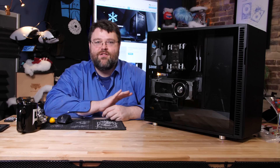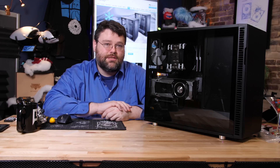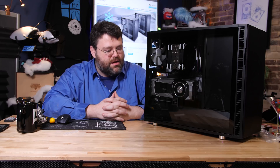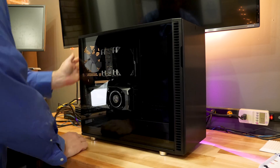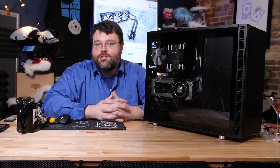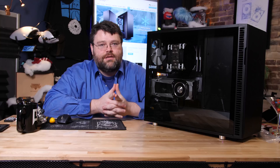This feels like an incremental upgrade on the Define R5. They've made some bold choices and certainly some choices that are going to be copied by other cases in the market, but I feel like Fractal could have pushed the envelope more. They did okay. If you picked up one of these and want to show off your system, please join us in the Level 1 forums. I'm Wendell, signing out, and I'll see you there.